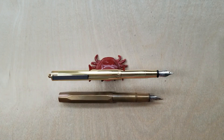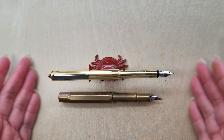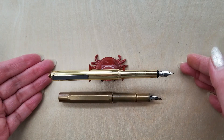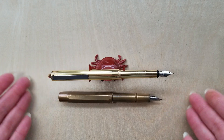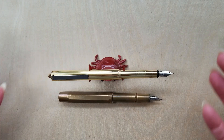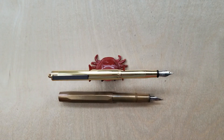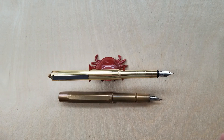The Kaweco Brass Sport is definitely shorter when posted — about 8 millimeters of difference, which is not totally insignificant if you have small hands. The Traveler's Company fountain pen is lighter and a tiny bit longer posted, whereas the Kaweco Brass Sport is shorter and definitely heavier. Those are things to think about when choosing between them — or maybe you'll just want all of the pocket brass pens like me. I do have a couple others on my list I've been coveting for quite some time.